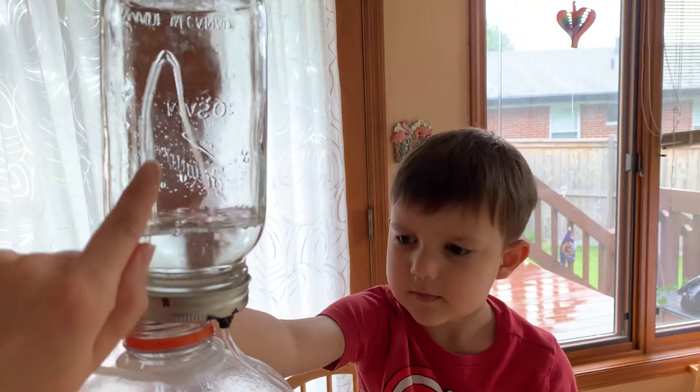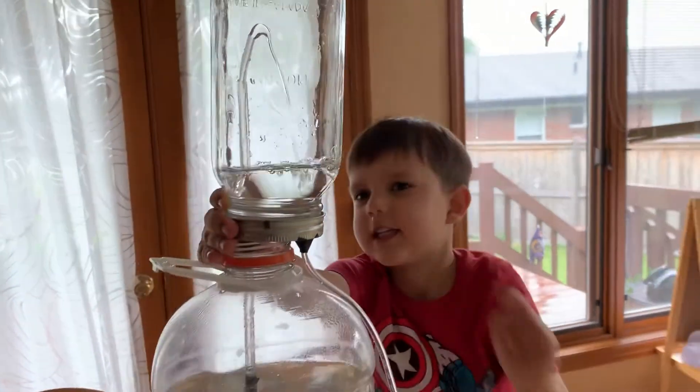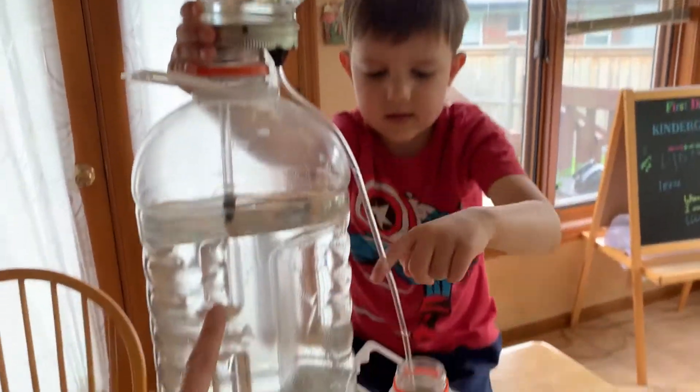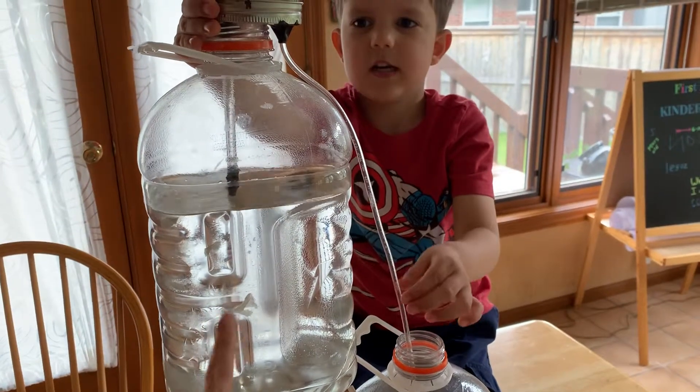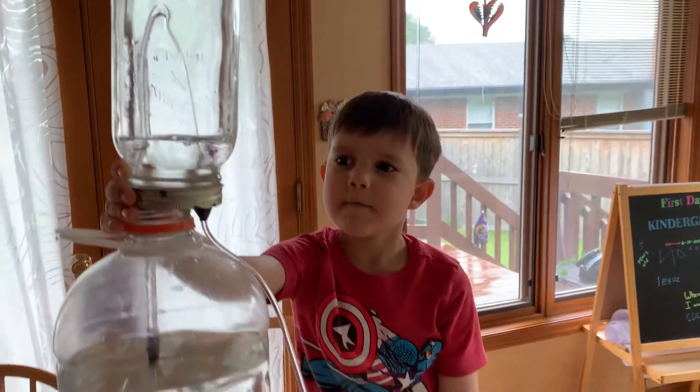So the pressure in here gets lower, and more water comes in here — it sucks water from this big tank into this little tank. But then it just goes away; it drains down into this tank.